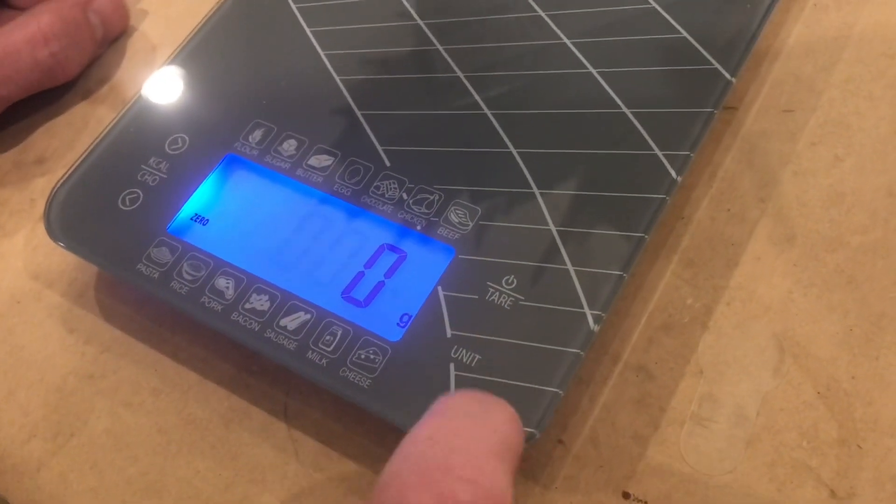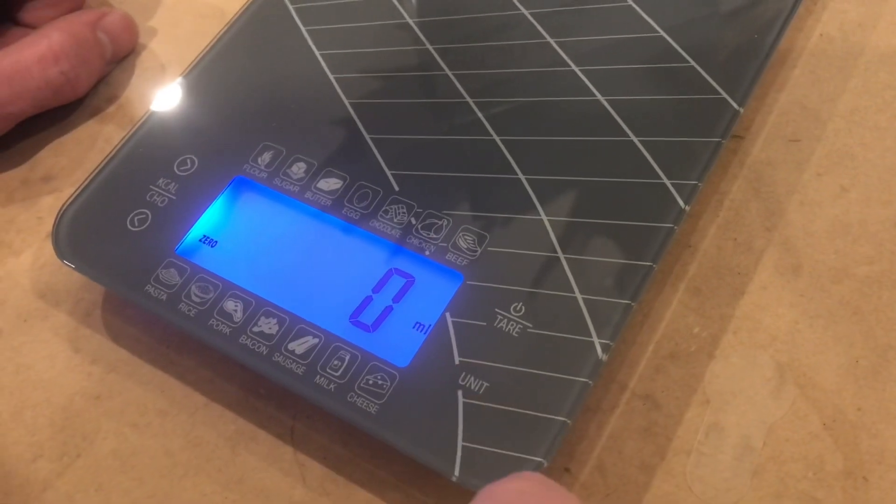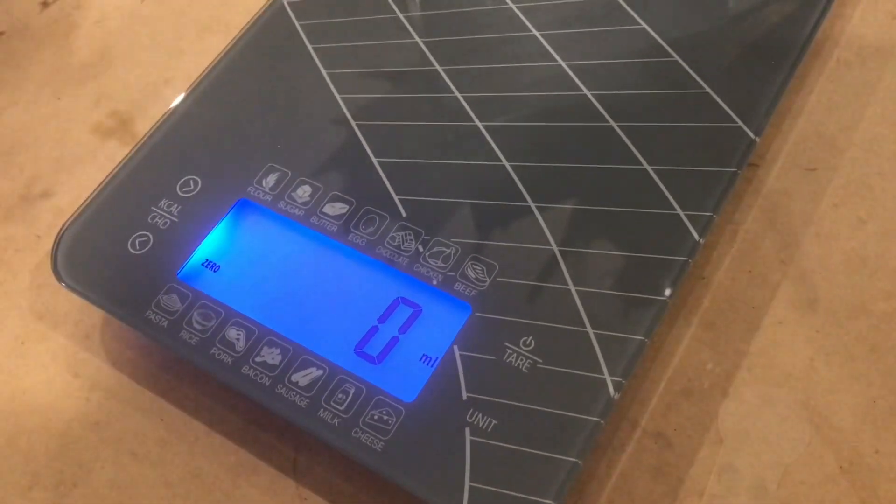So there's milliliters, pounds, grams, ounces, and back to milliliters. And it has an 11 pound capacity.